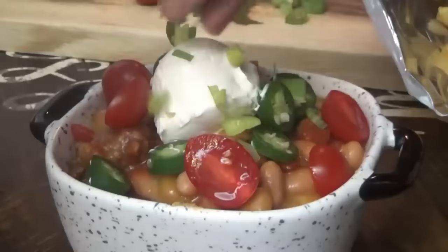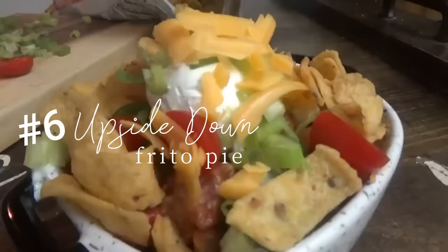Really, really good. And now we move on to the upside down Frito pie.